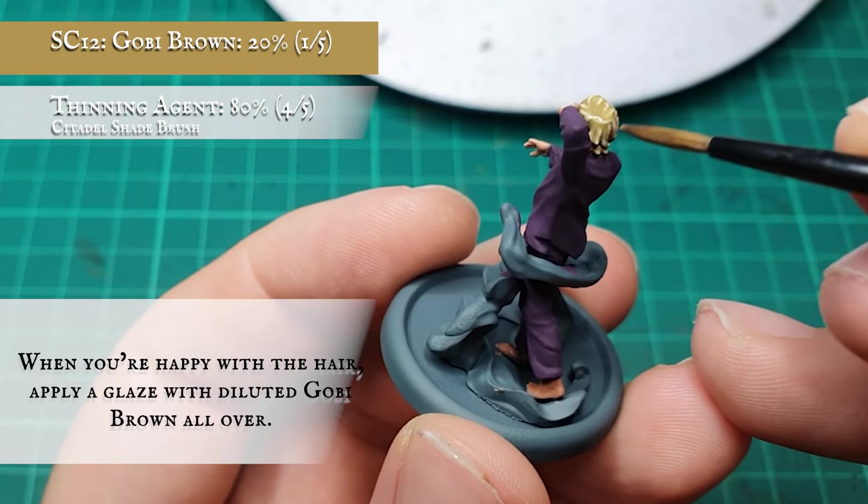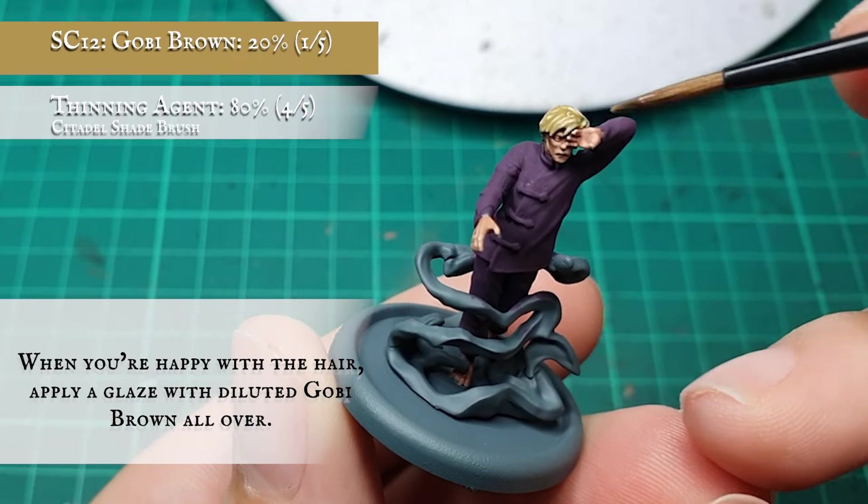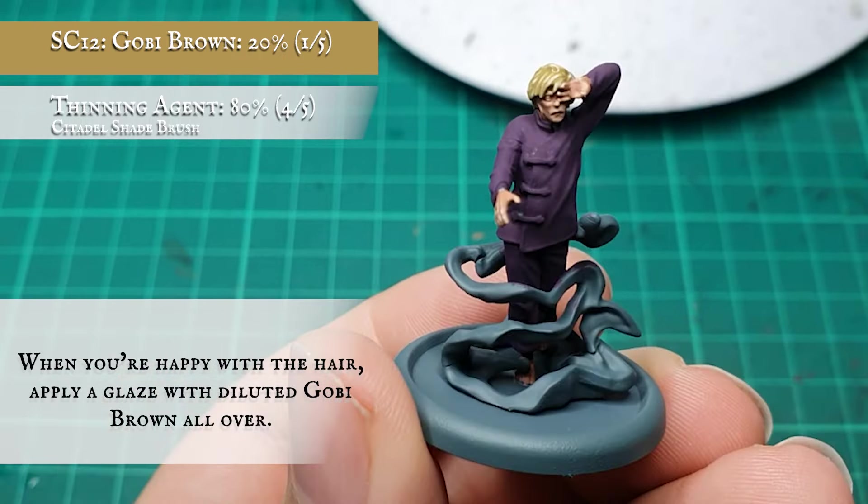When I'm happy with the tone and texture of the hair, I applied a glaze again with Gobi Brown thinned down even further. This will just help tie together and unify all layers and highlights, and now the hair is done.